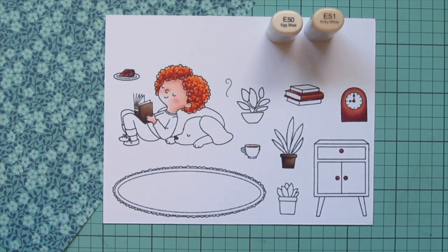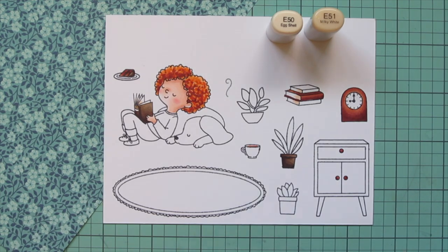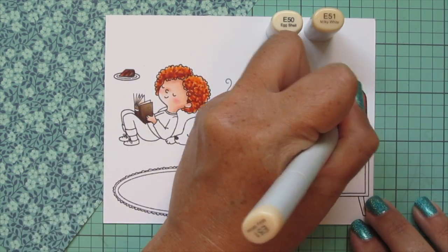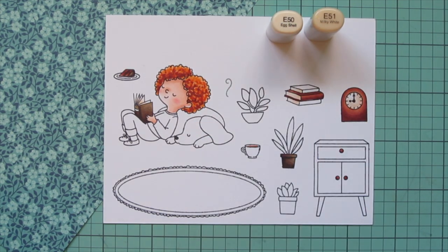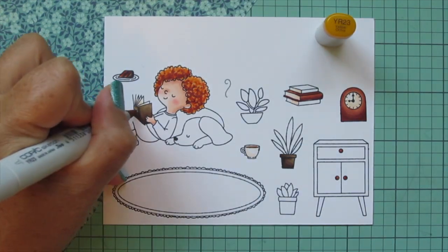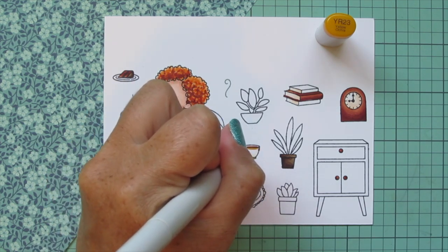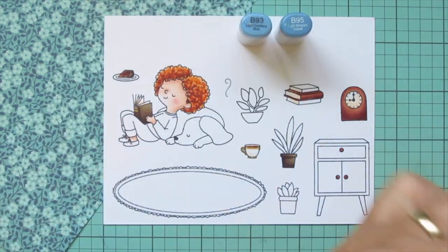Next I'm using E50 and E51 to color in all the book pages, adding a little shading near the spine with E51 and blending that out with E50, letting it fade to white on the ends. I'm also doing the clock face with this combo and added some shading to the teacup. I used YR23 to add a little gold edging to that book and then give a gold rim and handle to the teacup.